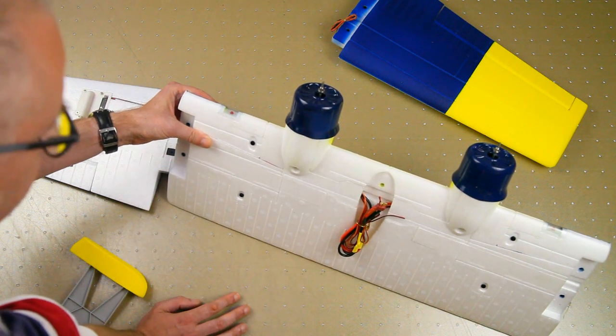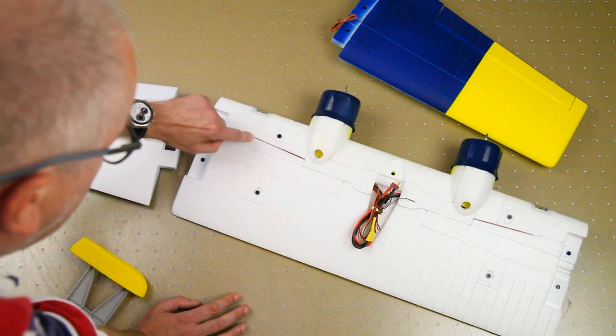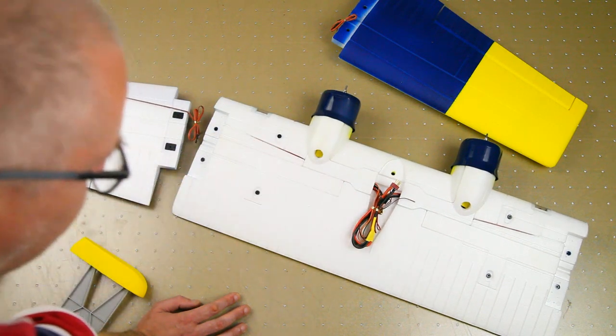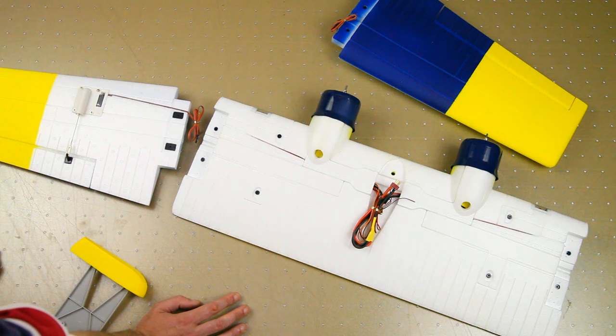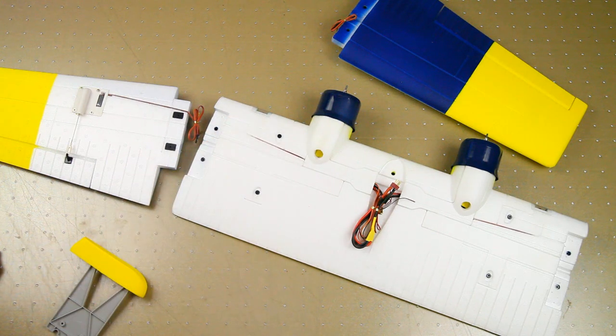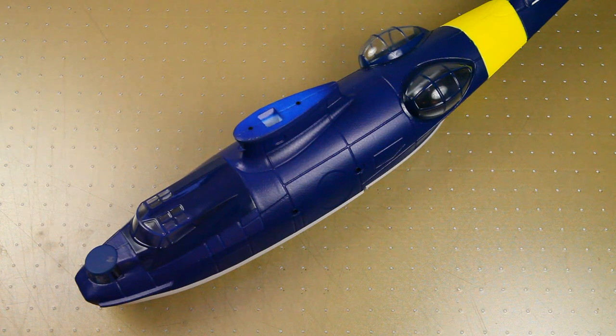The center section of the wing has nav lights or landing lights — LEDs wired up in there. I didn't know this model had LEDs, so that's a nice touch. These are actually the only LEDs on the plane, though.